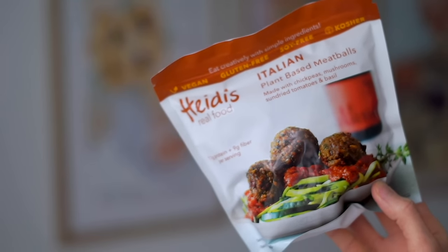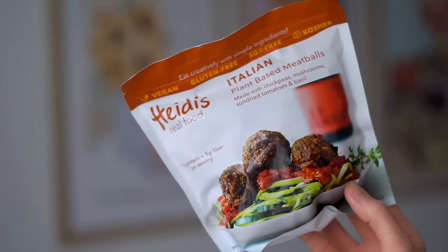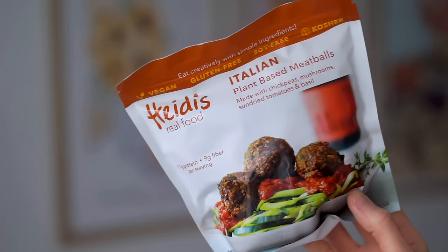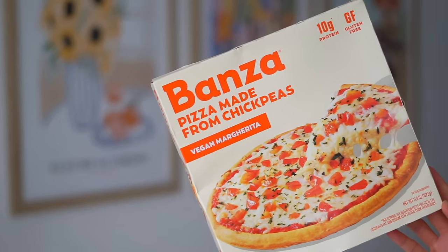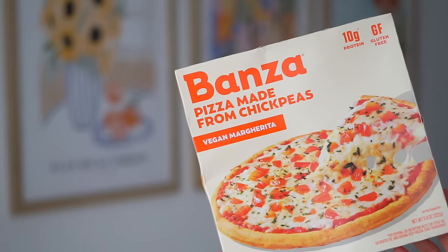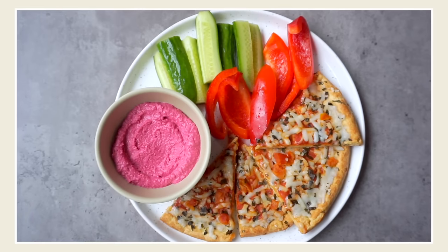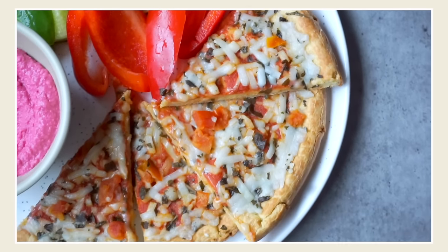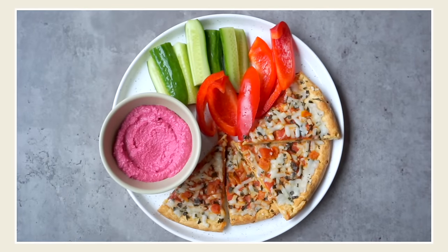I also picked up these Heidi's Italian meatballs, made with chickpeas and mushrooms and very simple plant-based ingredients. I was really curious about these, so I ended up making them for dinner that night. Next, I picked up one of these vegan pizzas — not all of them are vegan, so make sure you check the box. This is a chickpea pizza crust with vegan cheese, tomatoes, and spices. It's a really great lunch option when you want something easy — throw it in the oven, serve with some fresh veggies, simple but delicious. It's not my favorite pizza in the world, but it has some good protein and fiber.